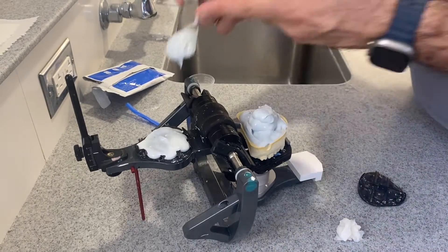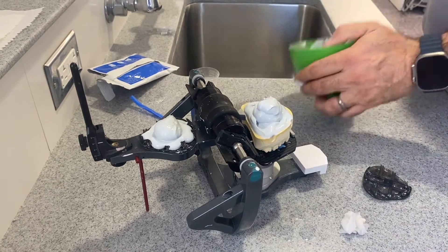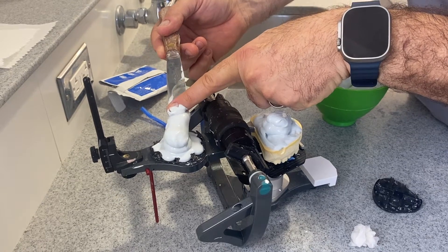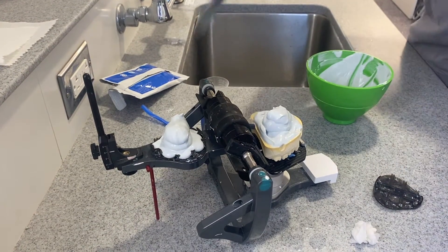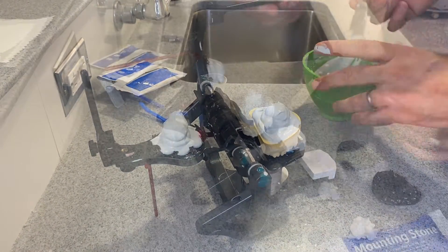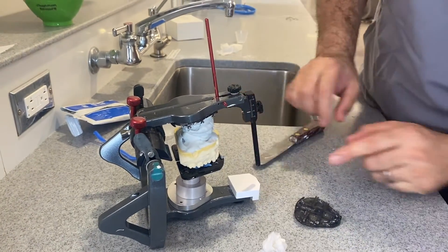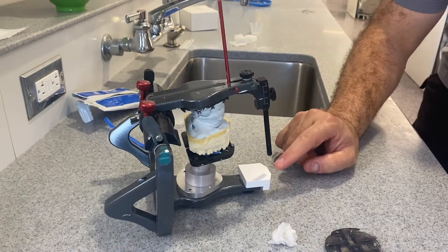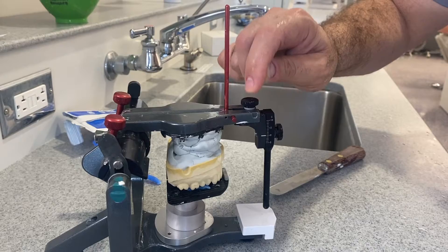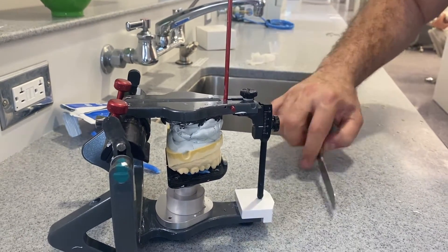Do the same thing on the other side. Press and push it and it stays in there. If that's not happening, just wait a little bit longer — you still have a lot of time. We're gonna close it down. As you close it down, you have to make sure the pin is at zero. Start pushing it, pushing it until the pin is at zero.